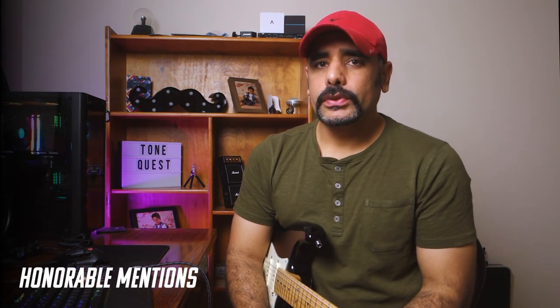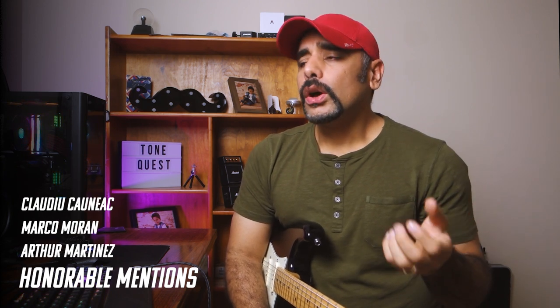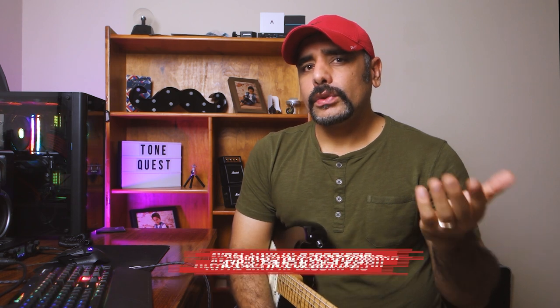Well, that's pretty much it for the tone — hope you guys liked it. Before we wrap up, it's time for the honorable mentions. I'd really like to thank Arthur Martinez, Marco Moran, and Claudio Conio who made a contribution towards the channel. Thank you so much guys. If you're wondering how to get an honorable mention in a future video, Super Thanks is now enabled on all eligible videos — you can contribute directly from YouTube using that feature, or you can contribute via my PayPal, linked in all my video descriptions.